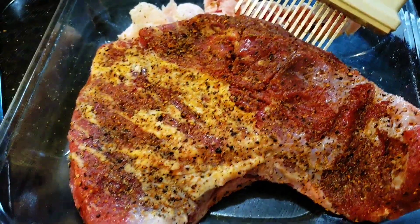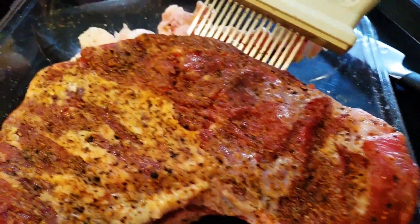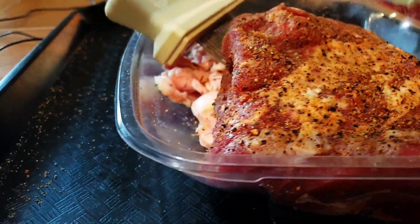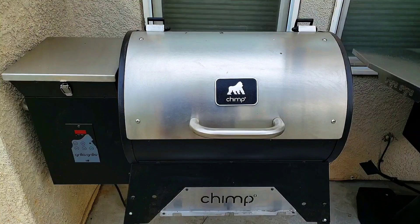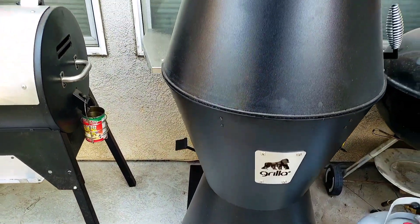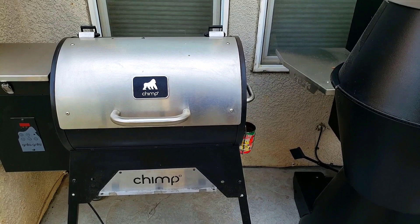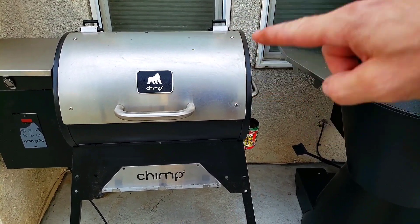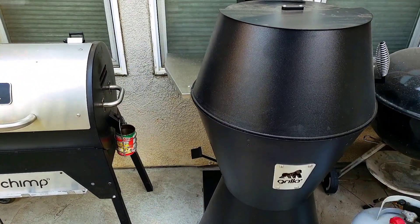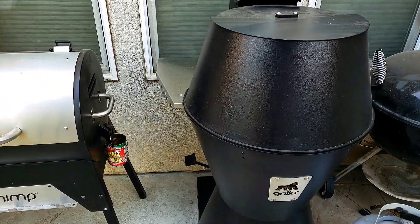I'm going to throw this on the smoker at around 250 degrees. We have a few options — we have my chimp and my newest baby, the Grilogy. Let's do old school eeny meeny miny moe — and I was hoping for that because I love this baby. So let's go ahead and get some pellets in it, fire it up, and get this tri-tip going.